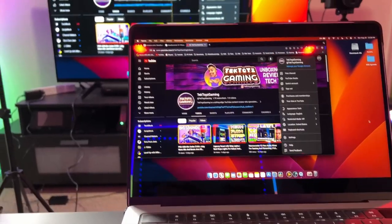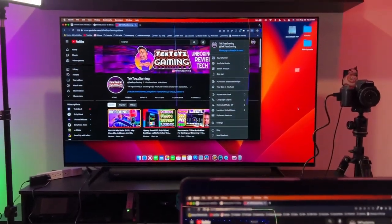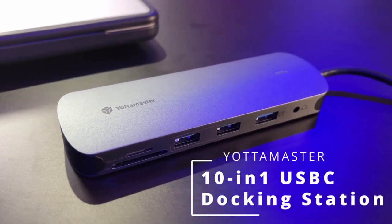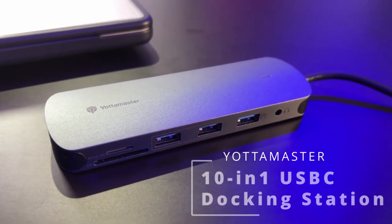What up Techies and Gamers, it's your boy Jermaine with Tech Toys and Gaming. So if you are on the market looking for a portable content creator's USB-C dock with all of the functionality you are most likely going to need — connecting to external sources, hard drives, SSDs, and an external monitor — the device I'm talking about is the Yodamaster 10-in-1 USB-C docking station.